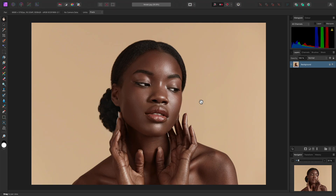I'll walk you through a workflow for creating a quick digital collage composition. We're starting with this portrait image, and first we will extract the subject from the background.